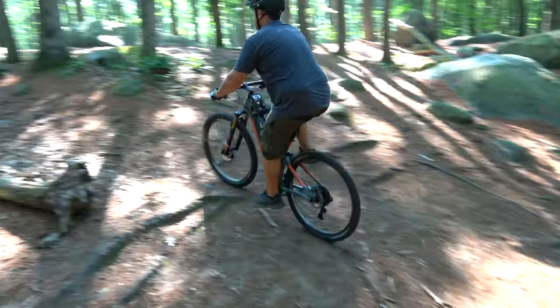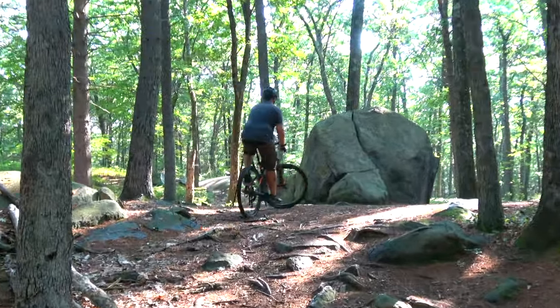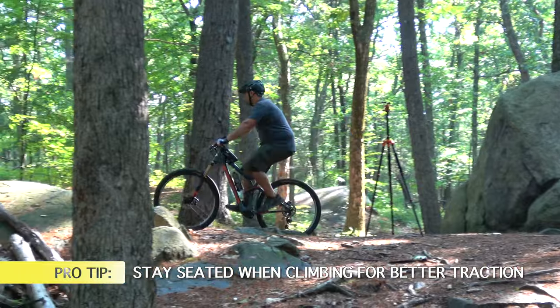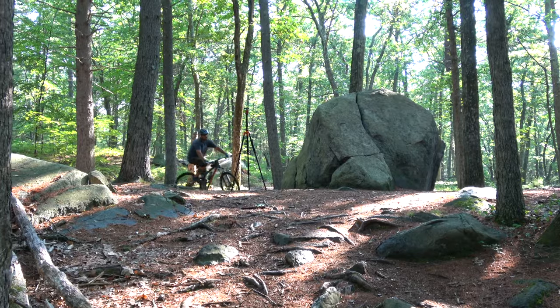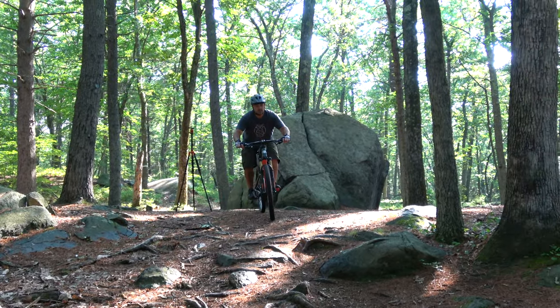He's already shifted to his second biggest ring, gets a nice comfortable easy spin, and is able to attack that hill. Whenever you're climbing, seated is always easier — it keeps your weight over the rear wheel and maintains traction going uphill. When Brian goes back down the hill, he shifts into a bigger gear and gets into attack mode — elbows out — keeping it nice and smooth.